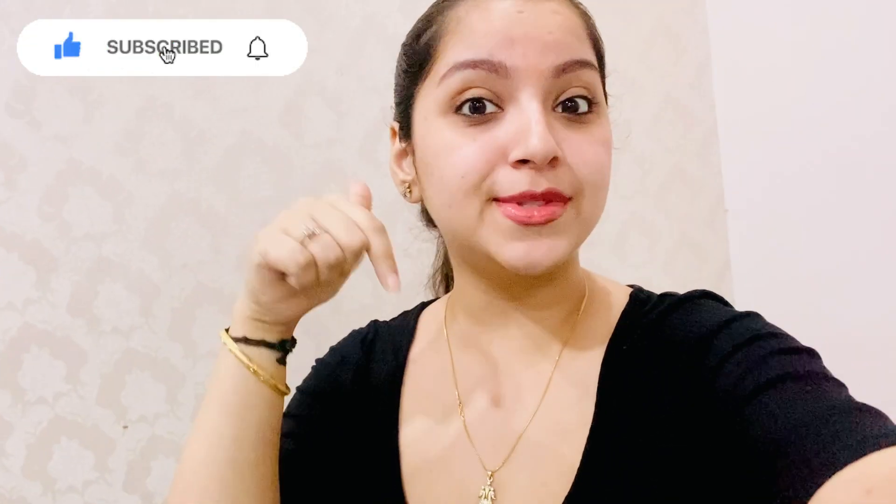Hey guys, welcome back to my channel, and if you're new to my channel, hey! My name is Sarkipur Mahajan, and I would really appreciate if you take out a moment and subscribe down below.